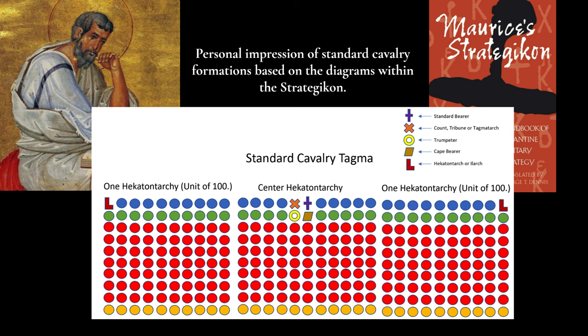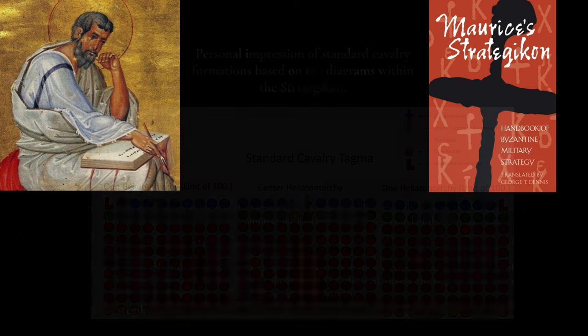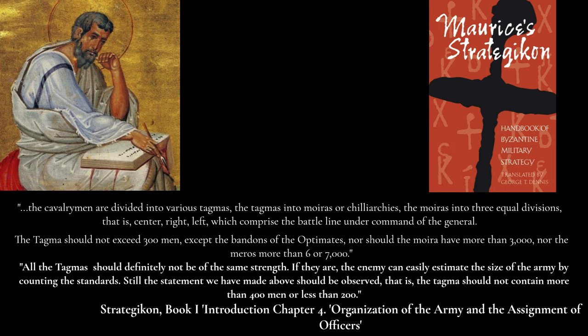If the Strategikon is to be interpreted literally, the average available manpower for a single standing field army of this new cavalry-centric force — divided into three merē in a front attacking line and three merē in a rear supporting line — equates to something less than 30,000 in strength, perhaps something closer to 24,000 or possibly even less.